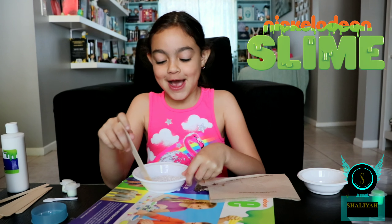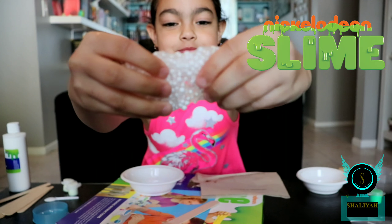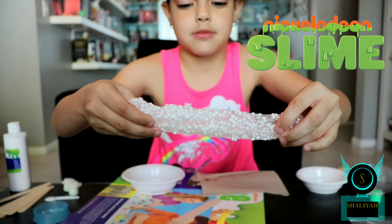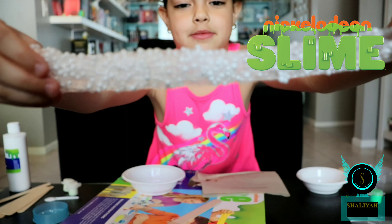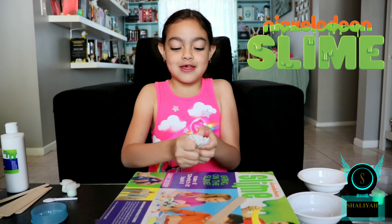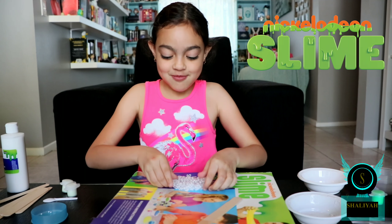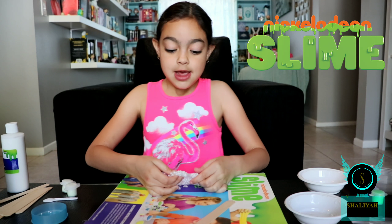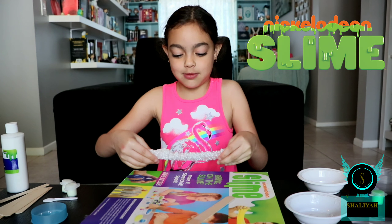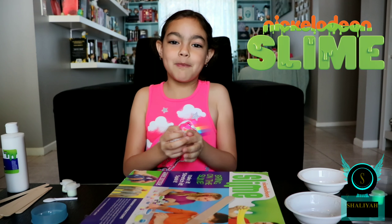Woo, that was a lot of stirring! Now we're going to see the finished product. It feels really, really sticky but it isn't sticky. And it's also really poppy — really pokey as well — and really, really stretchy. It even makes popping noises.